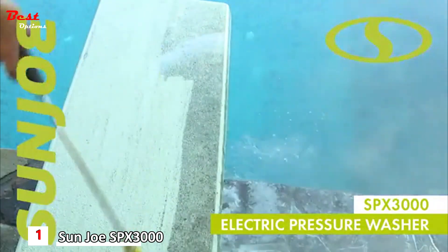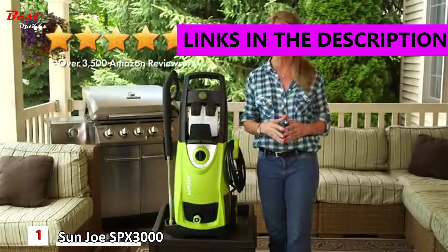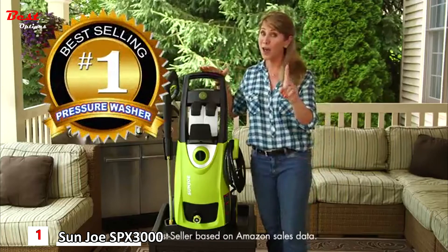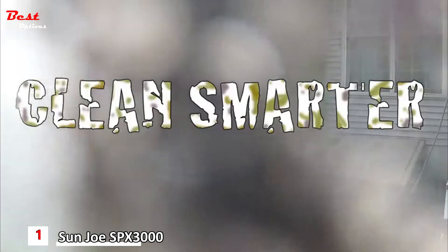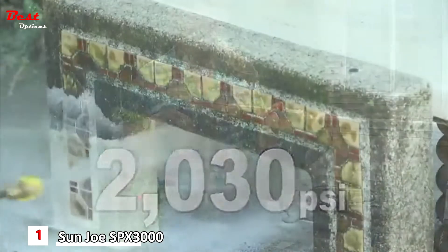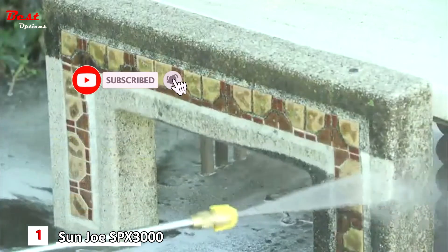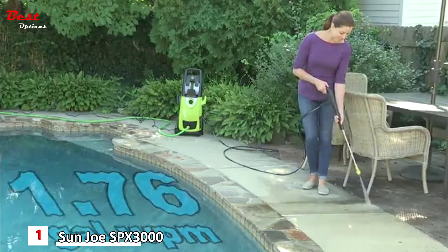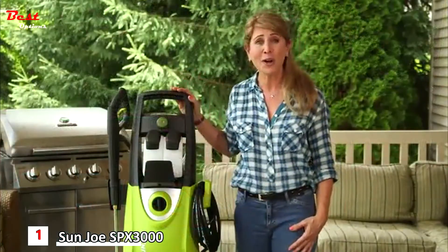Welcome to Sun Joe's SPX 3000 — with over 3,500 five-star reviews and counting, this is America's number one best-selling pressure washer. Clean smarter, not harder, with up to 2,030 PSI — that's enough power to clean any surface around your home. And while you're cleaning, you're only using 1.76 gallons of water per minute, meaning you're cleaning more while using less water.